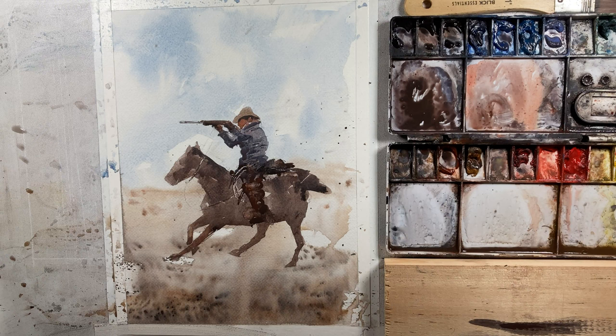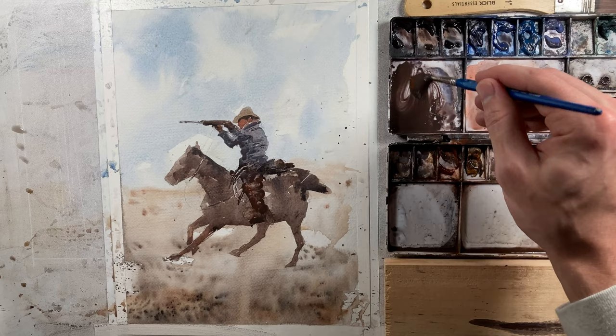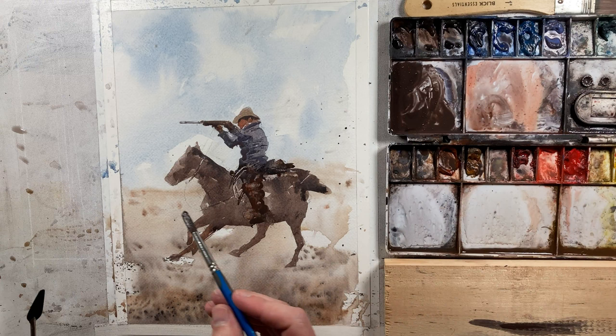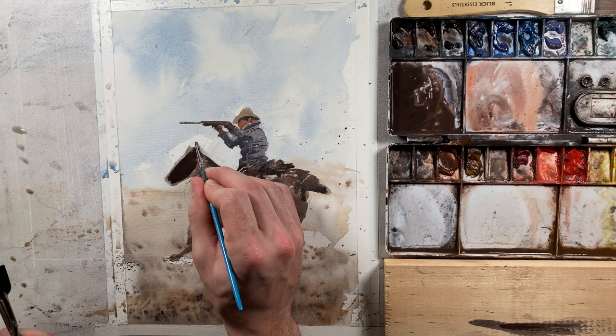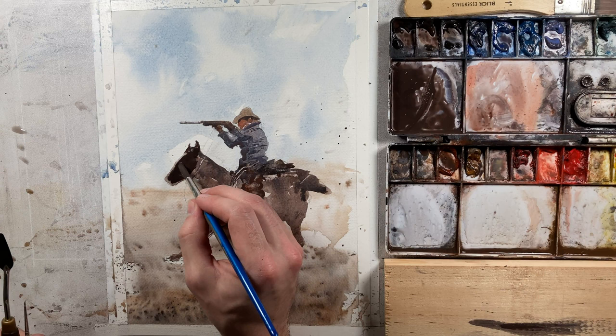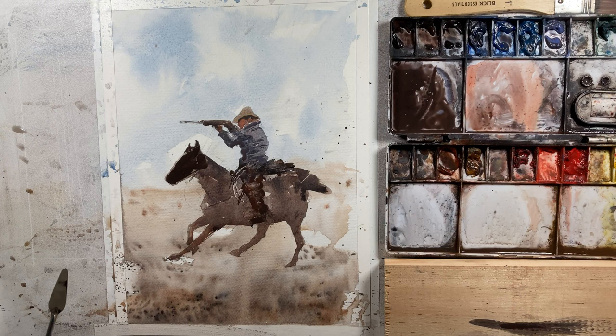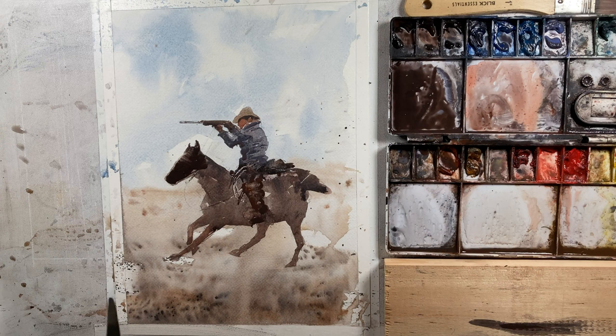Now we've got to really darken our horse — it's probably the darkest figure in the entire scene. I'm going to be using neutral tint, neutral gray, and some more burnt sienna. Let's add some water to help it spread, but again this has to be nice and dark. We're going to start up here and work our way back. I want to leave maybe just that outside edge with that same tone from our original wash to give it kind of a halo light effect. I'm using a paper towel to drag and create interest in different areas.